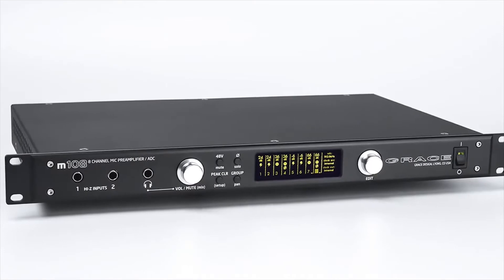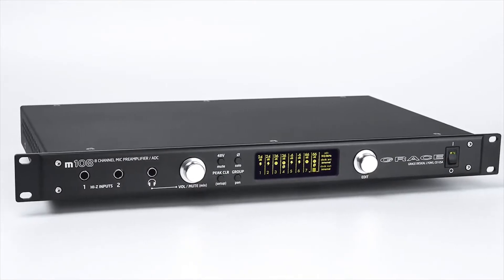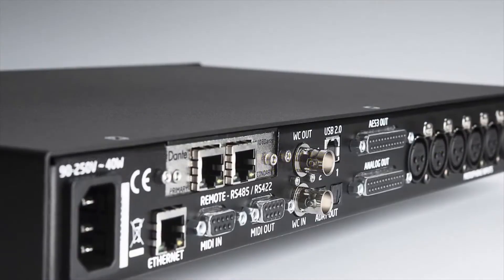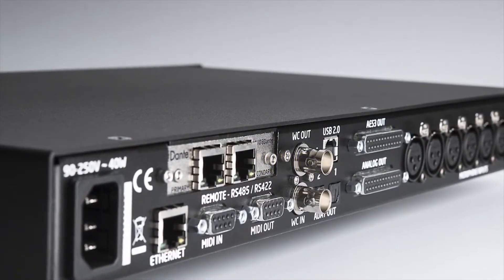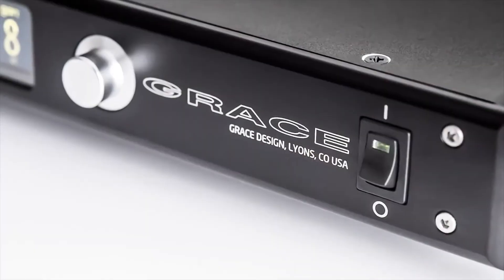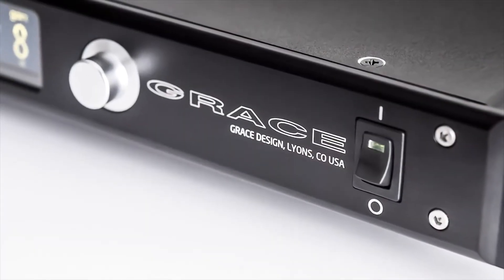We designed the M108 to be an ultra high performance eight channel microphone preamplifier with a state-of-the-art A-to-D conversion system. The M108 also has D-to-A converters and multiple digital interface formats. This allows the M108 to be a great front end for remote recording systems, multi-channel studio front ends, as well as a computer interface for location recording.